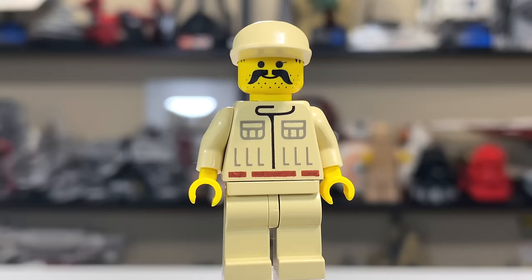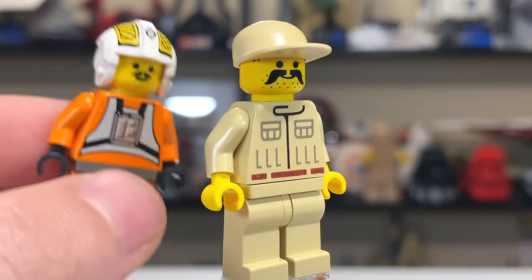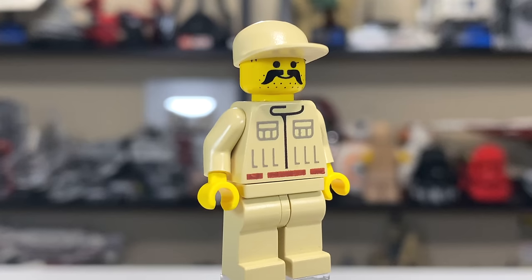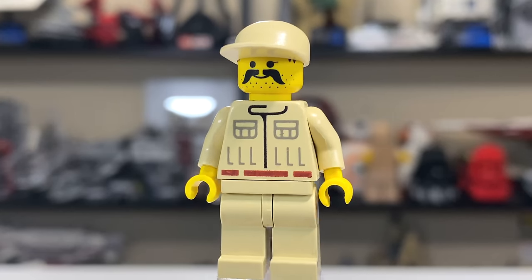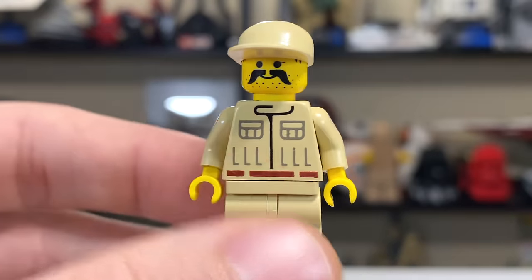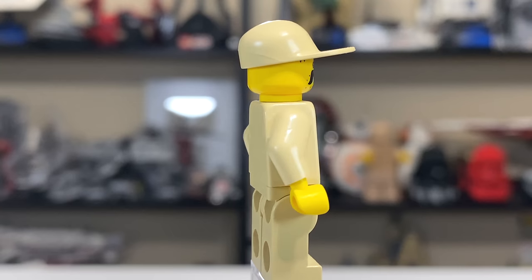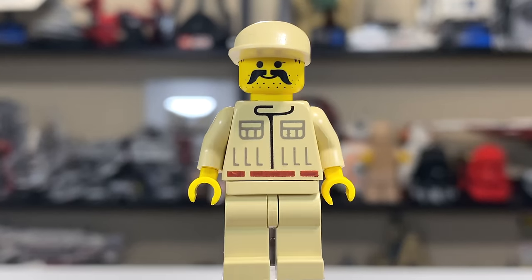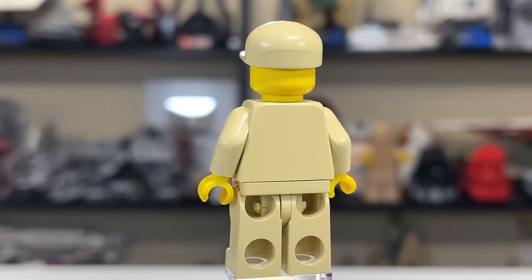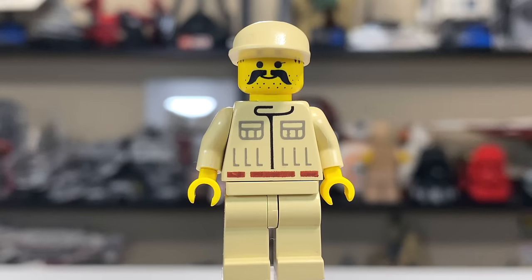The fourth and final minifigure is a Rebel Mechanic, and I'll be honest, this one looks a little bit weird. He has that regular smiley face but with quite a bit added — a crazy mustache, even crazier than Darklighter's, stubble beard, hair coming down from underneath the hat. The brim of the hat is a little large, so not really a fan, but it looks weirder without the hat. The torso print is nice and unique for the time, and I kind of like the all-tan color scheme.